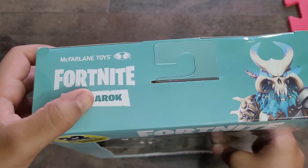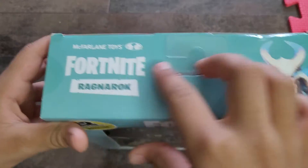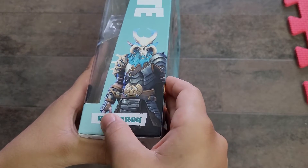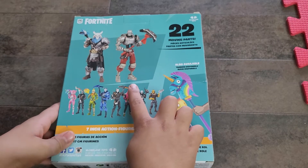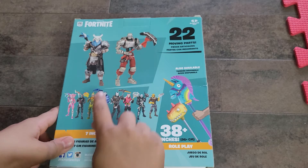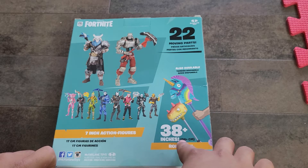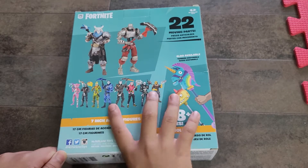At the top you can see the Fortnite character's name, and the company name — McFarlane Toys — and here's a picture of the character. If we take a look at the side, here's another picture of the character and the character's name. If we take a look at the back, here's the one I unboxed in my other episode and this one I'm unboxing today. You can also see more characters you can buy. This llama is 38 inches, and you can check out these toys on Facebook, Twitter, and Instagram.